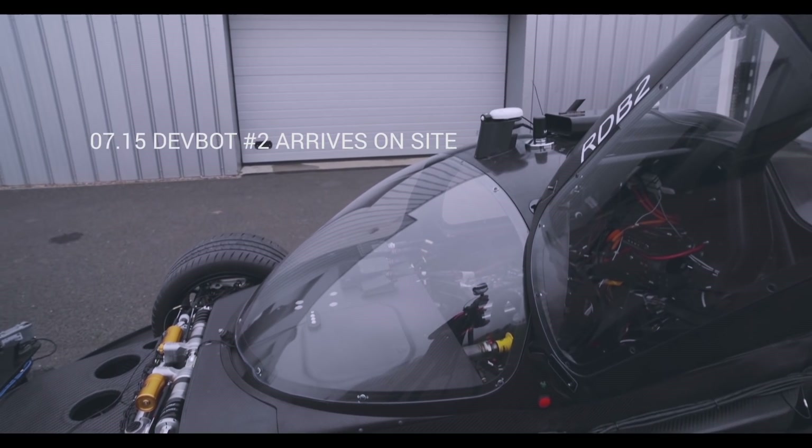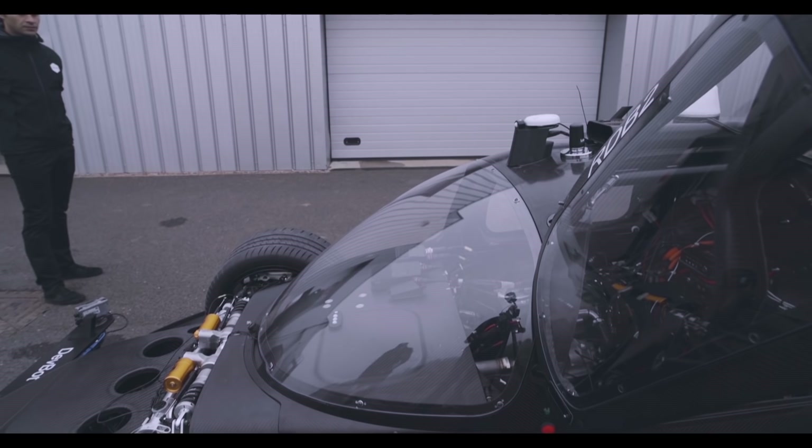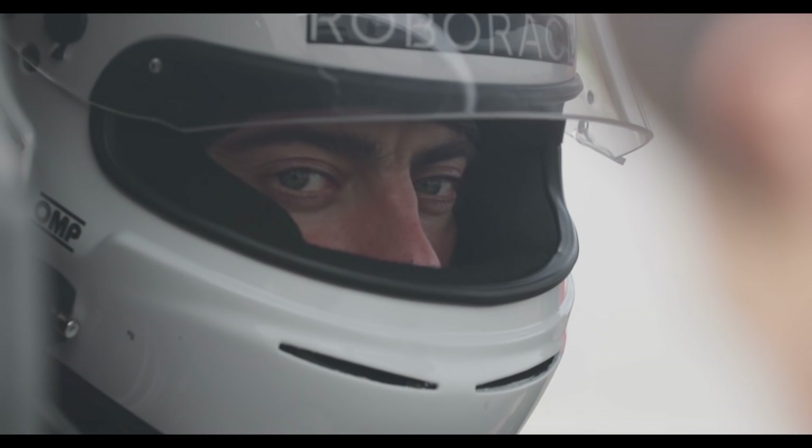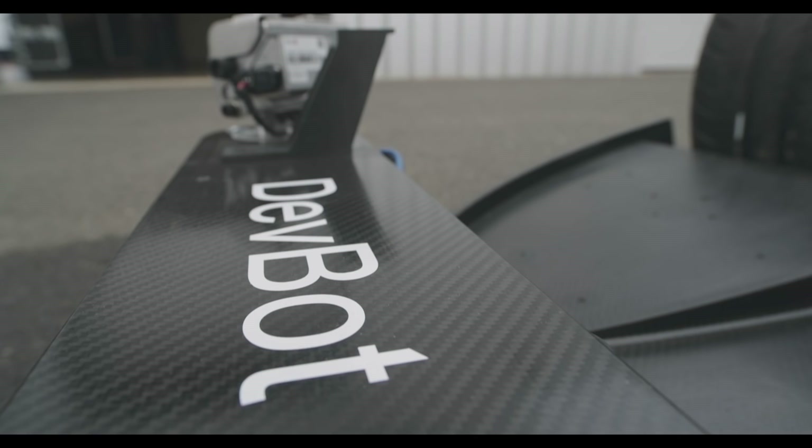We're here at Silverstone today. We're testing two cars today for the first time — we haven't done it before — so DevBot 1 and DevBot 2. We'll get both of them running with the drivers first, and then we'll get them running in AI mode. That's the plan for today in preparation for Marrakesh.